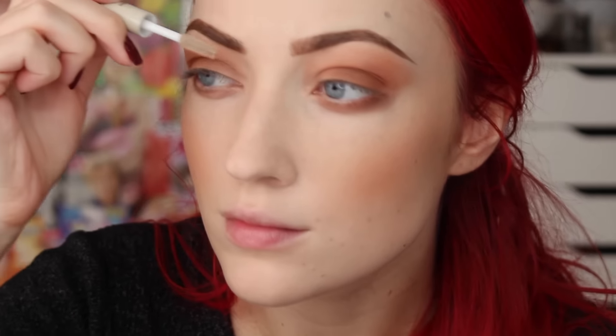Once I have them all filled in, I like to go ahead and use some clear brow gel. This one's from e.l.f. I've been loving this lately. I just got it at Target. I think it's like a dollar, maybe two dollars. It's awesome. I highly recommend it.